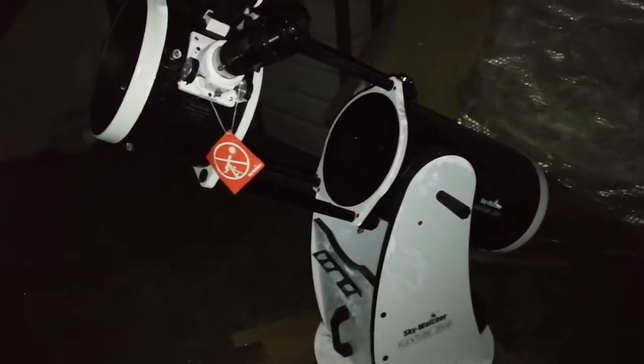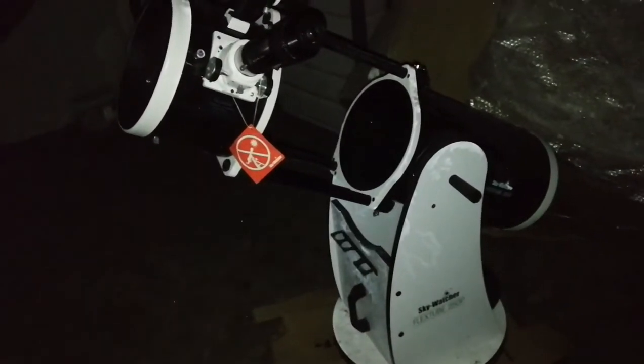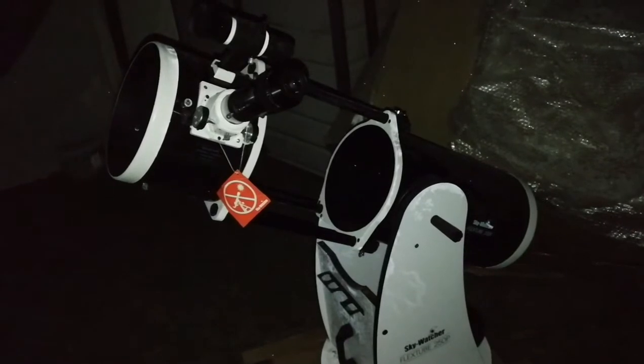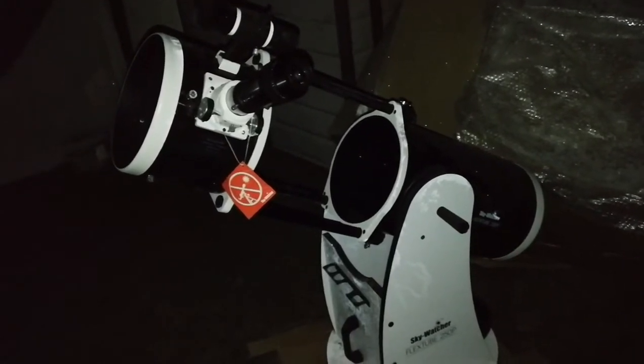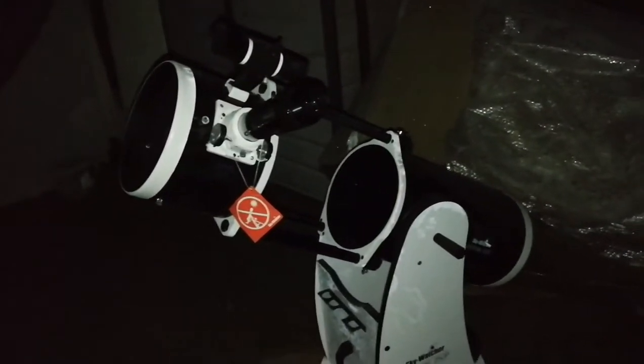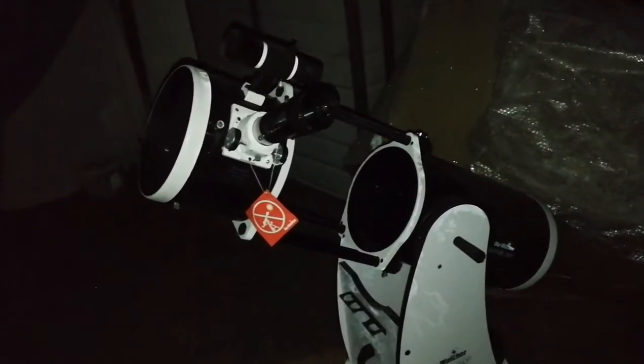What a night! Orion Nebula, M42, M45, double cluster — name it, I've seen it. M37, M38.